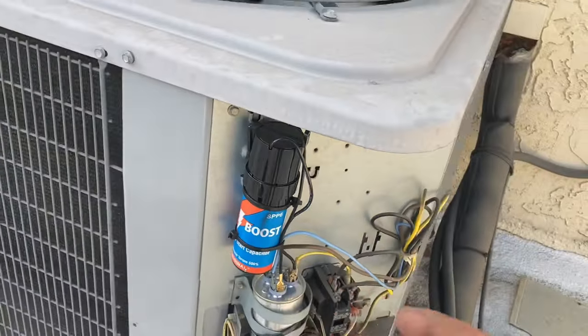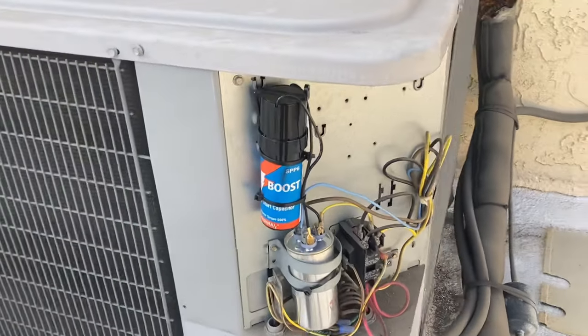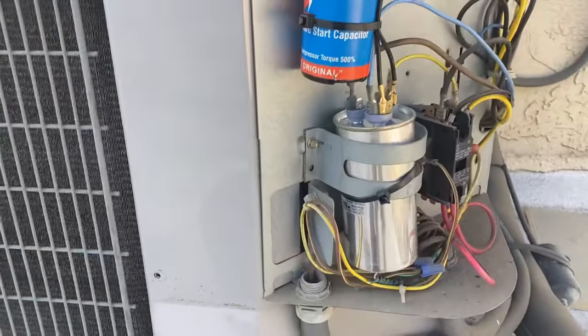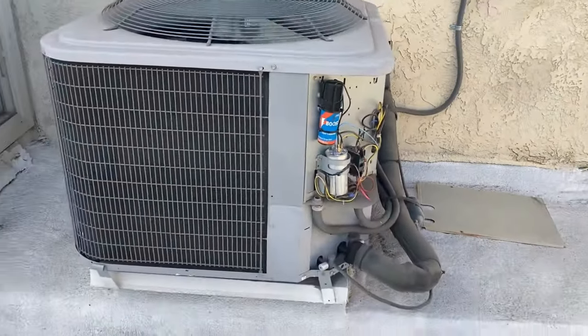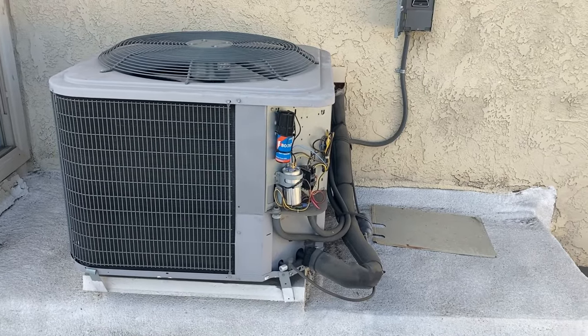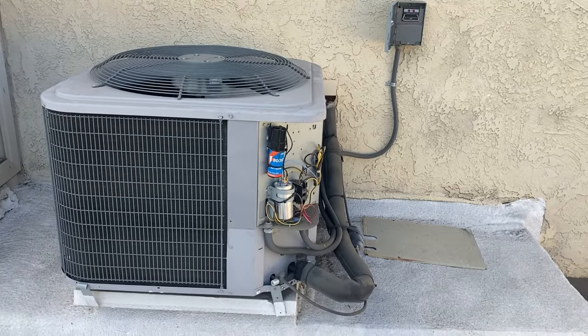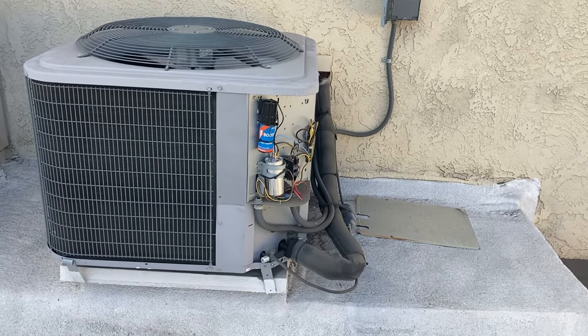It's very basic. It's an accessory to the original capacitor — it's called a boost capacitor. When you have hard starting on a unit that's 10 to 15 years old, this is what you're going to install: a boost capacitor. Everything looks good for now. Thanks for watching.